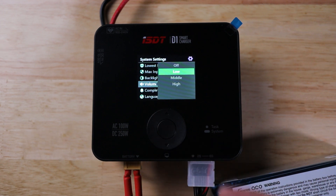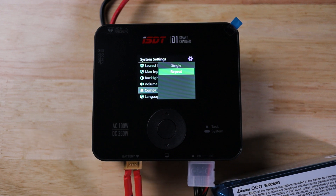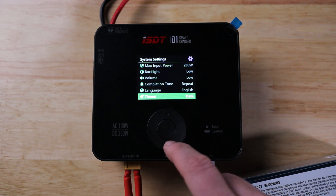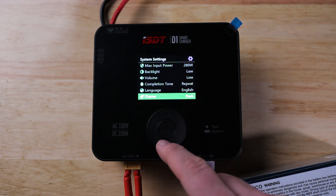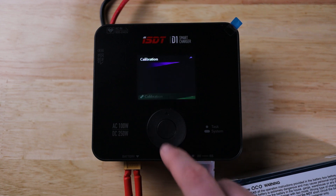Volume is off, low, medium, or high. Completion tone lets you choose whether it announces once that charging is done or keeps repeating — I prefer repeating since I don't pay attention. You can select your language, and theme toggles between bright and dark, which is the night mode we have set right now.